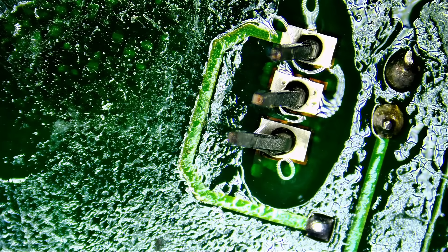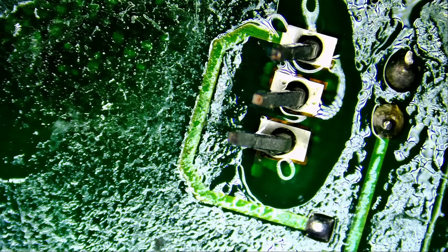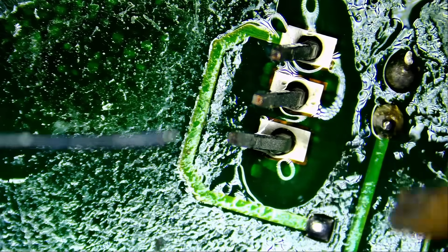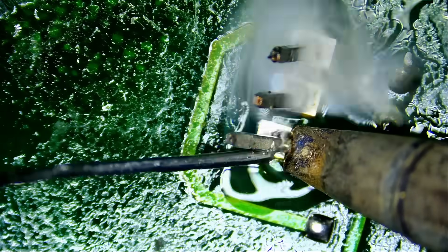My kids come in here and put their fingers under the microscope. They'll capture a bug and want to see it under the microscope — they have one of those bug-catcher boxes with a magnifier, but with the microscope they can see so much more.